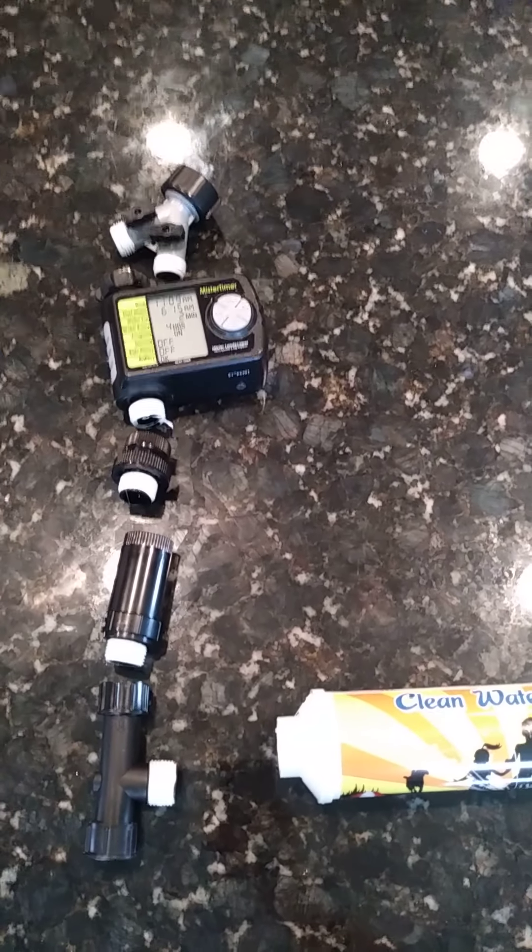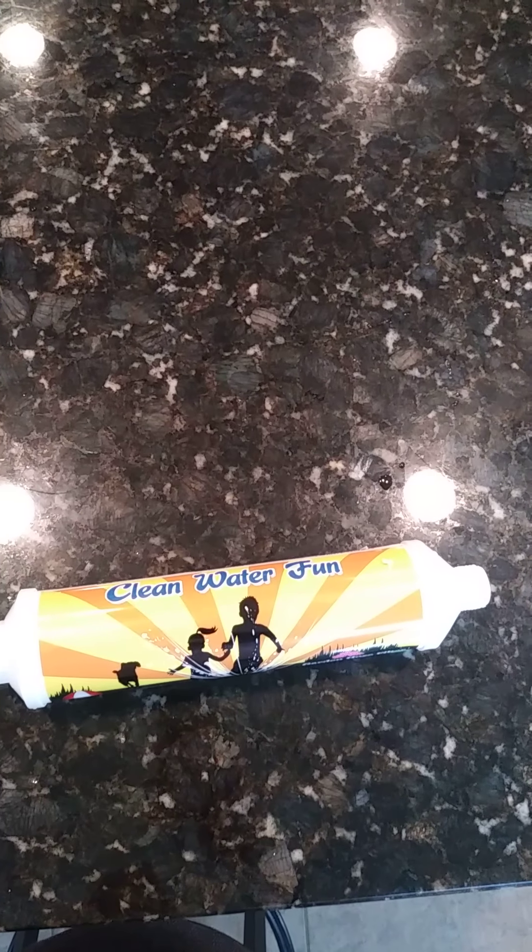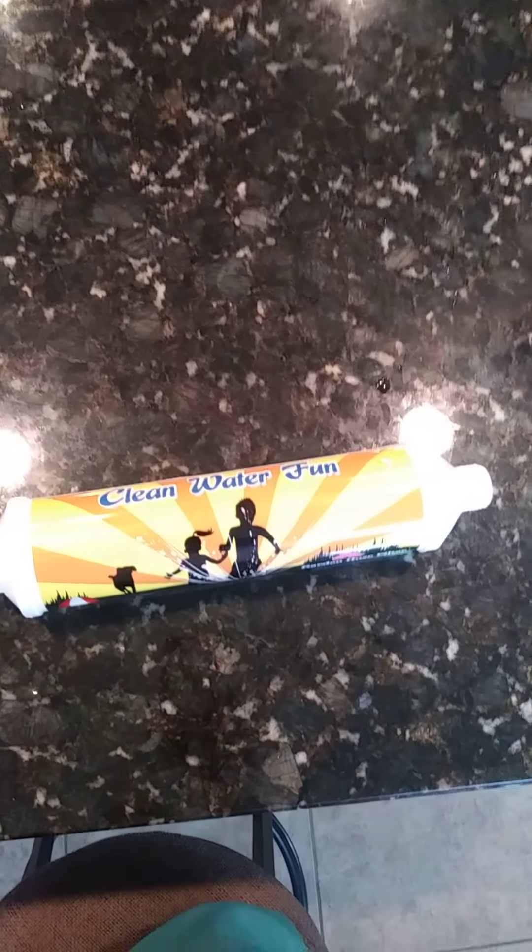So to be safe, what you want to do is have a water filter — a water filter that removes chlorine and chloramine. And that's what this is here. Here's a quick clip.